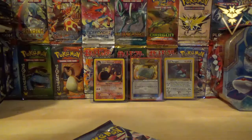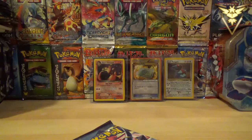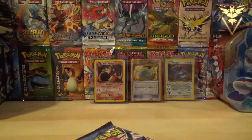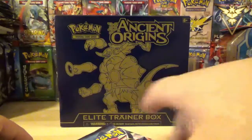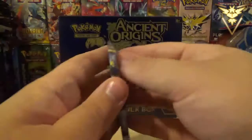Inside the sleeve you actually get the same artwork that's on the inside of the trainer's guide. Eight packs of Ancient Origins, and it looks like you get one of each of the artworks. So we're going to start off with Hoopa. Please let's start this off strong.